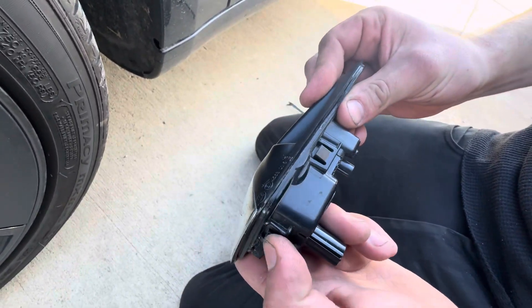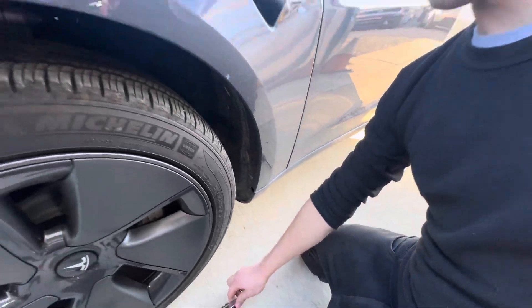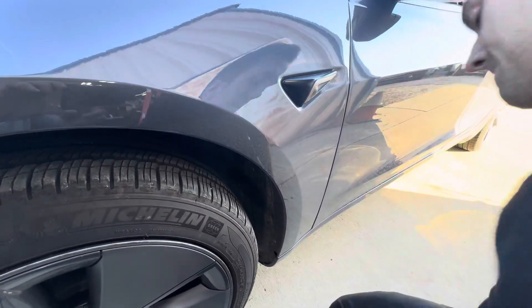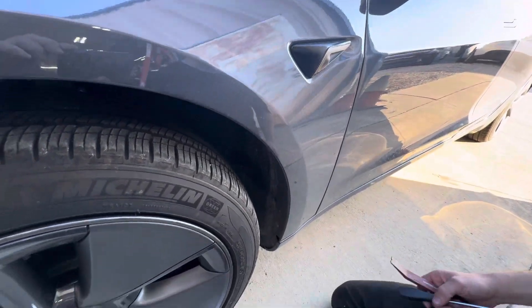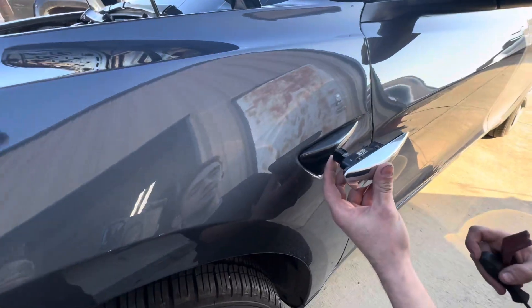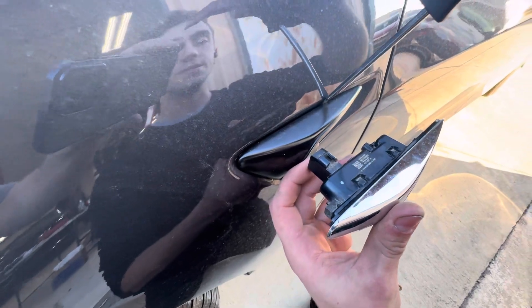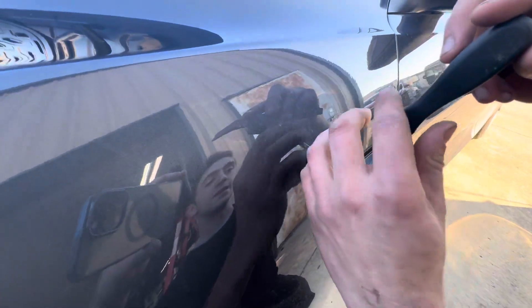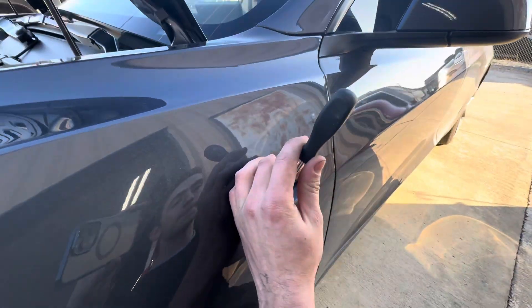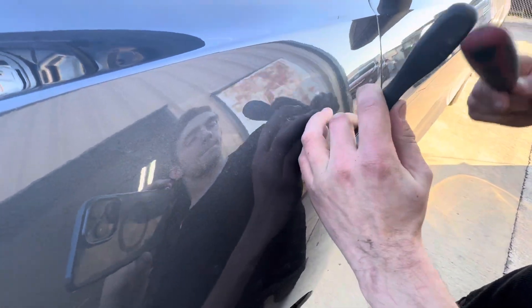You always start with the top. You'd think you just push those bottom tabs in and it comes out, but that is not the case with these. You can go in behind the wheel liner, but that doesn't help. These tabs you need to push down on. You can use anything flat and skinny to get in there, though a plastic trim tool is a better choice.